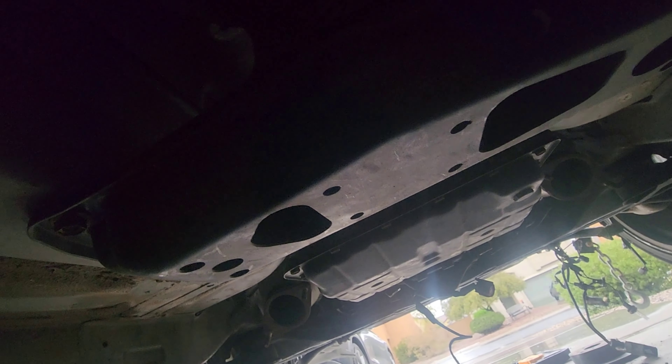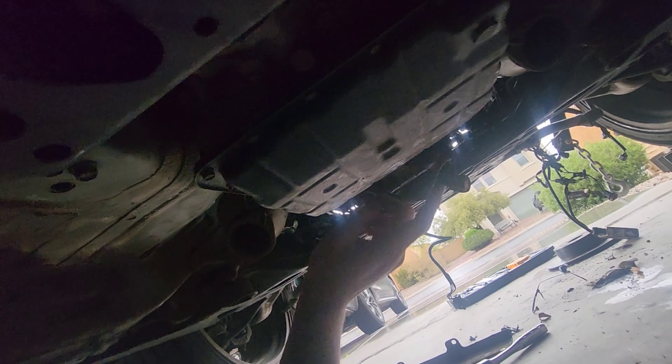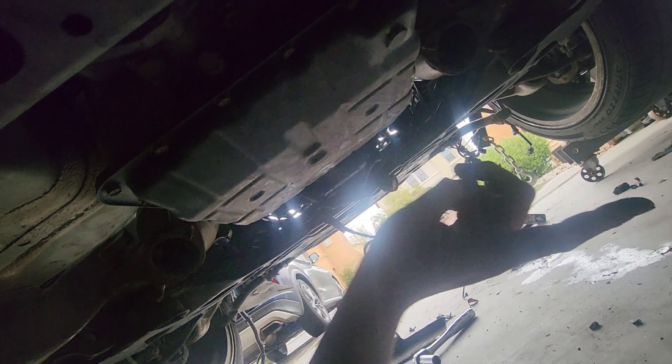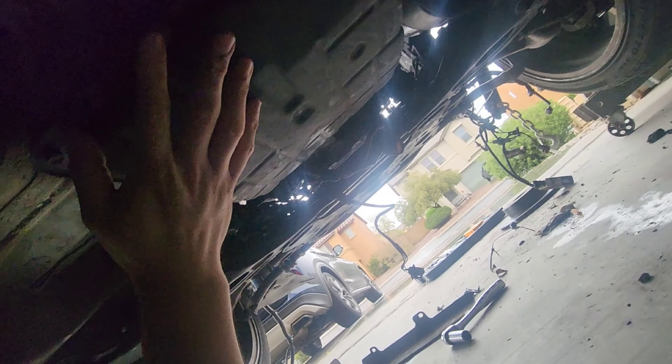We're under the M45 and we're going to begin disconnecting the transmission from the engine so we can start taking the engine out. I already picked up my engine hoist. Right here we have to remove a few things. I'm not going to actually remove my transmission — I'll leave it in — but in case you're interested in removing the transmission, you need to remove this brace right here.